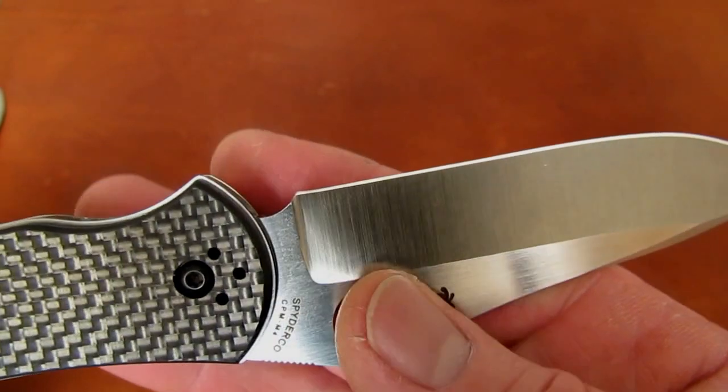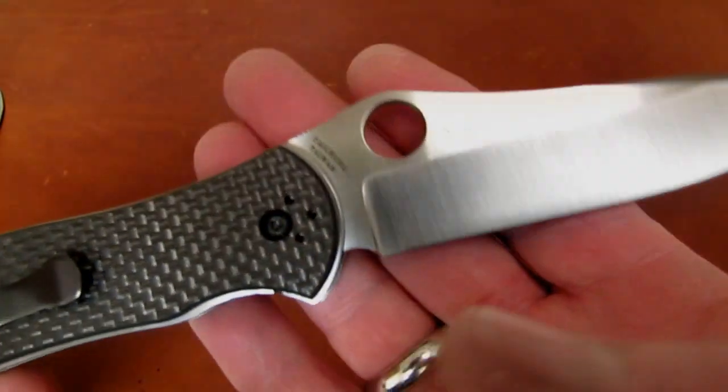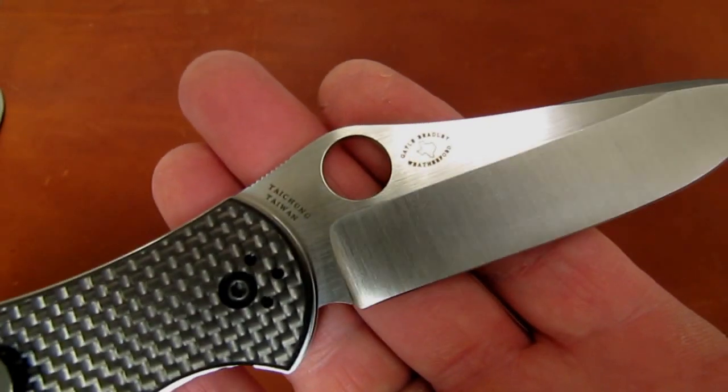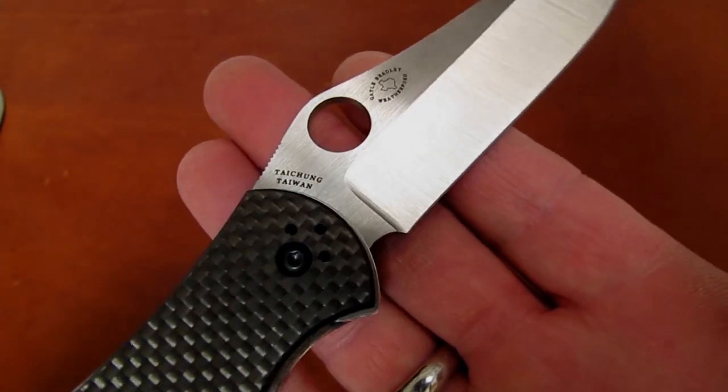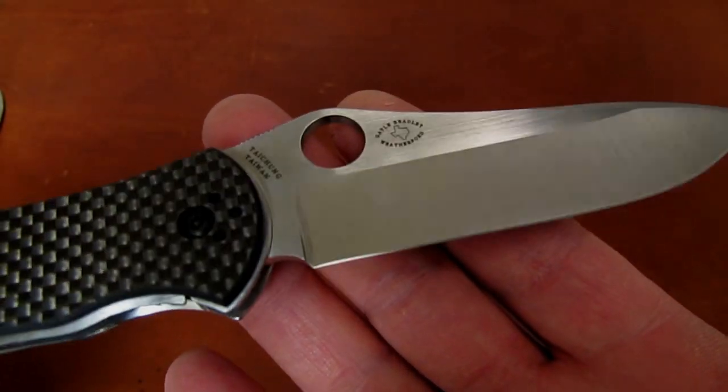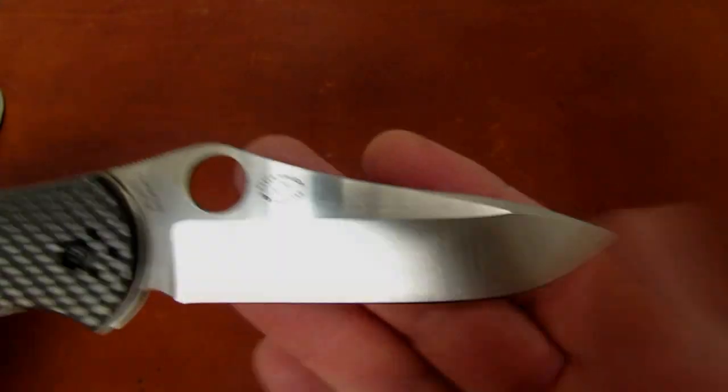This knife belongs to my customer Lex from Las Vegas — I'm reviewing it on Nevada caucus night for the Republicans. I'm just going to make that choil bigger and fix that problem before he ever gets it back.